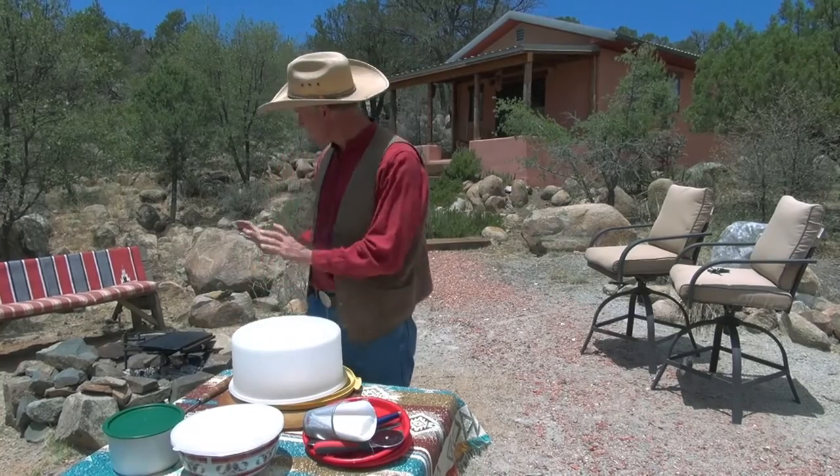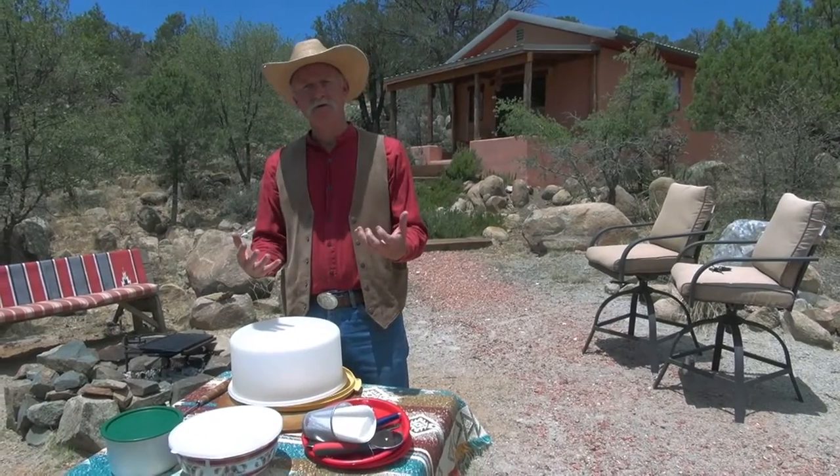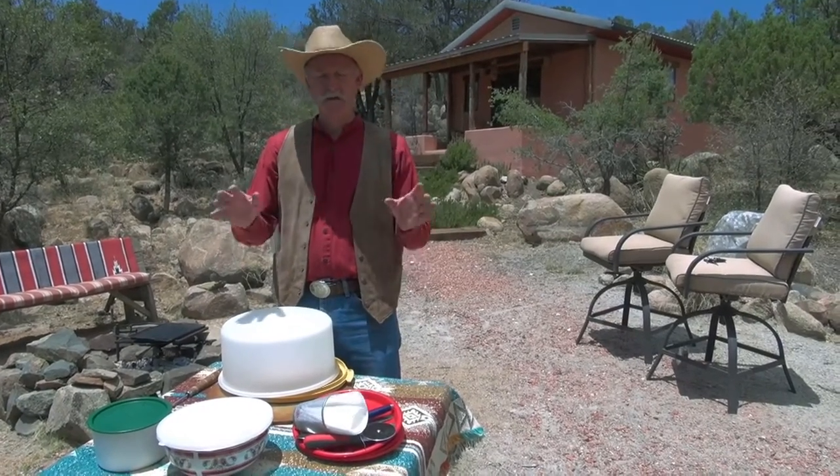In our backyard we like to have a campfire night now and then, and when we have company we like to spend most of our time visiting with them and not doing a lot of preparation work in the kitchen, that sort of thing.